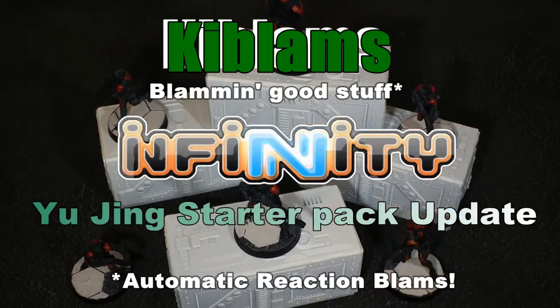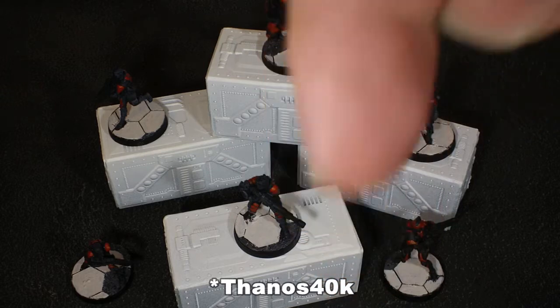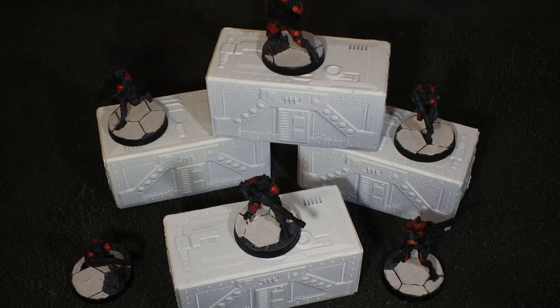Hi guys, this is just a quick video for a fellow YouTuber called Thanos — I'll put a link in the description to his channel. He started painting Infinity miniatures quite recently and he's doing a great job of them, and he just wanted to see how I was getting on with my Yu Jing army.